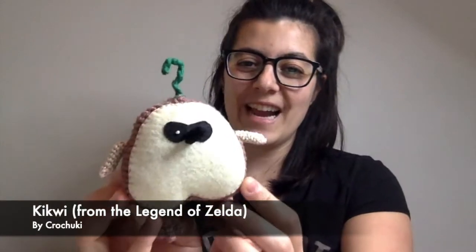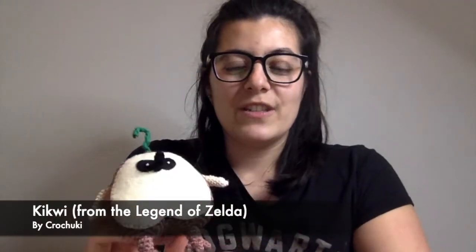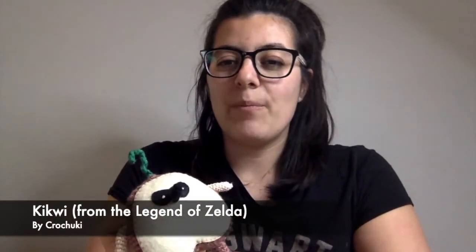I also really like to test patterns for other people — some are my friends and some are just people I've been following and admiring on Instagram. I've tested two patterns last month. The first one is so cute: it's a kikwi. If you've ever played The Legend of Zelda, you'll know it. It's from one of the ladies in the French crochet community I'm part of — I'll probably talk about this community quite a bit because they inspire me a lot. They're called La Ganguette.